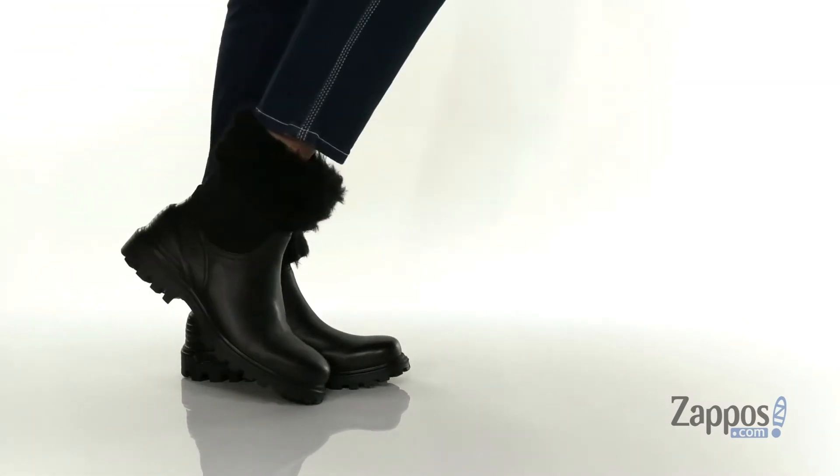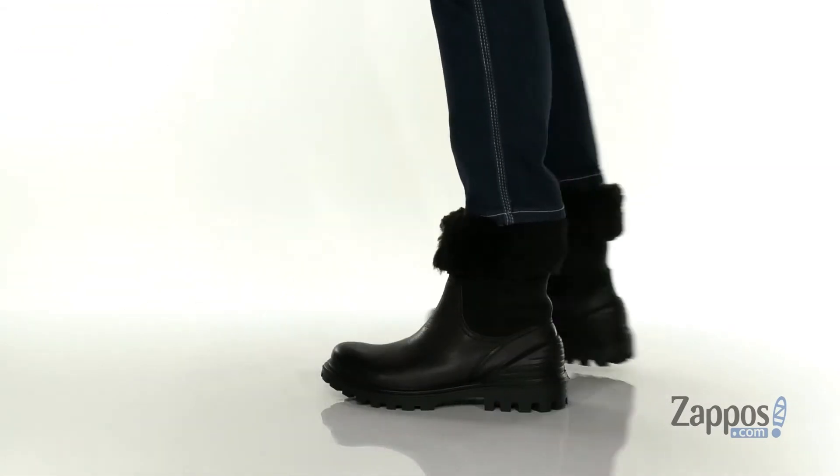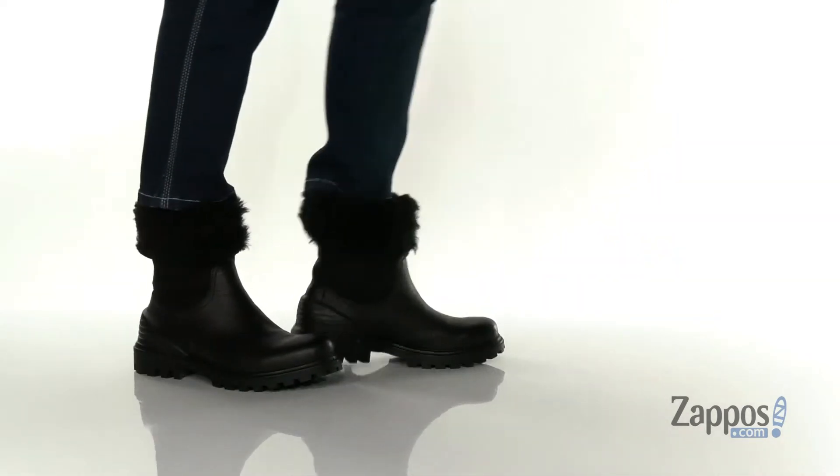Hey y'all, it's Katerina from Zappos and let's take a look at this style by ECCO. These boots have a leather upper with a leather and textile inner lining.